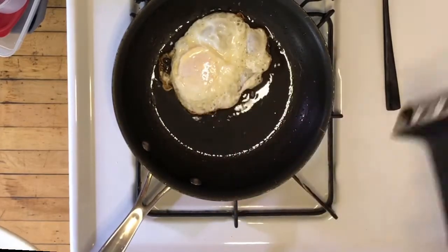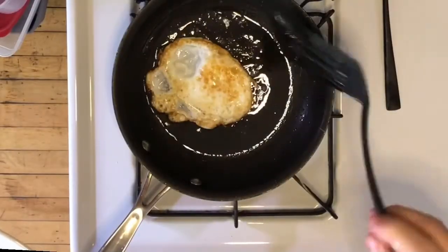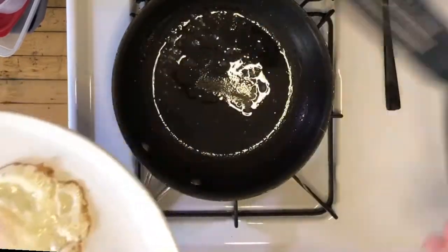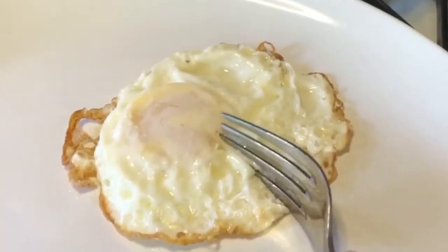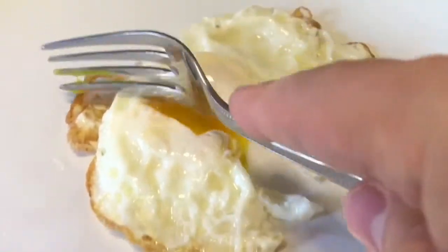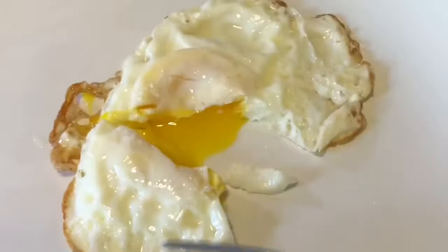You gotta listen for sizzles, look at what's going on, taste and smell everything. You gotta use all your senses. If you like it more done, you could leave it going for longer. I'm pretty much done. Here we go — oh yeah, that's it right there. Gonna give it a taste before we move on.